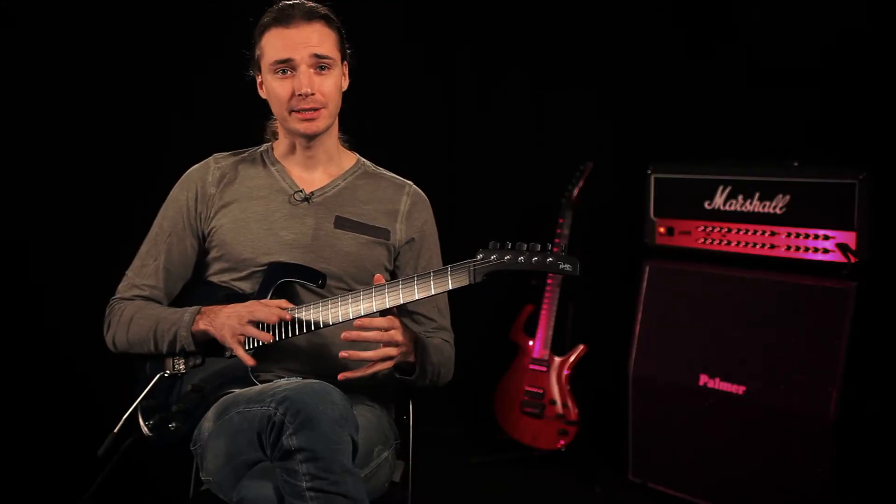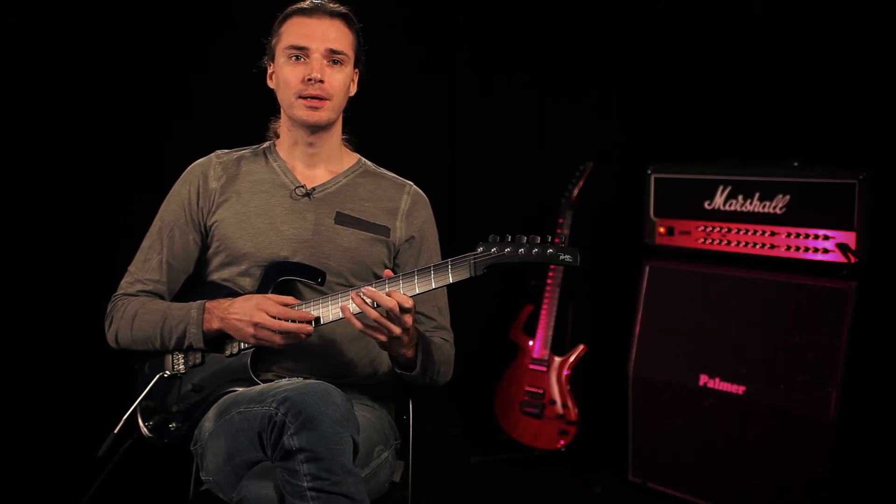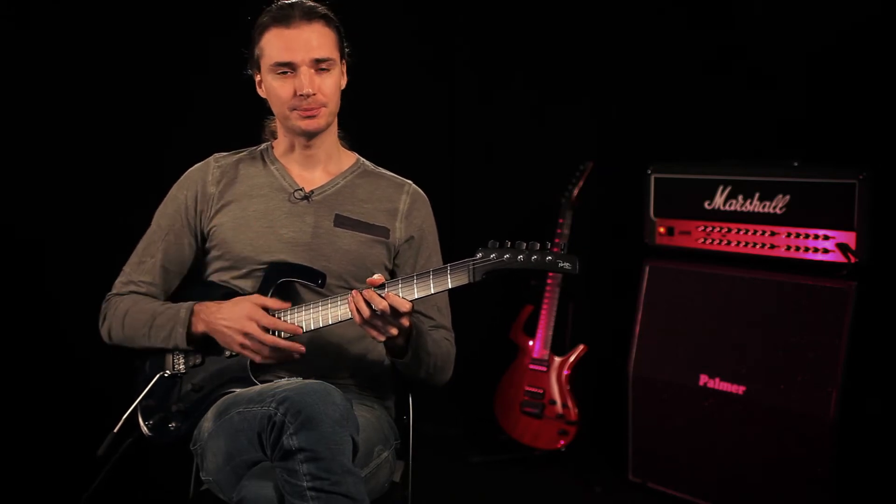Those were cool but they're kind of static — you just generate this particular sound and you're kind of stuck with it until you move the strings. So now we're going to take control of the actual melody and harmony we're going to produce with the tapping.